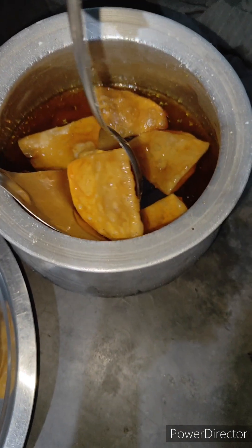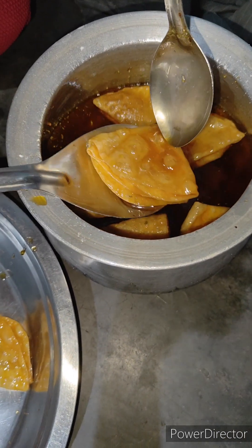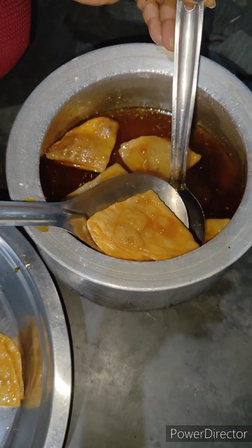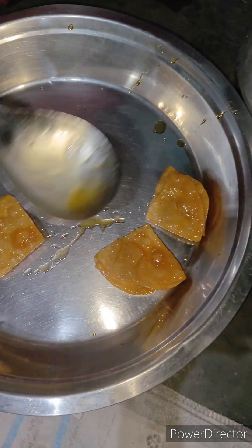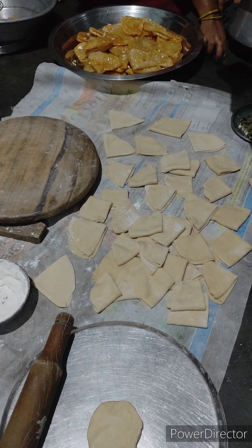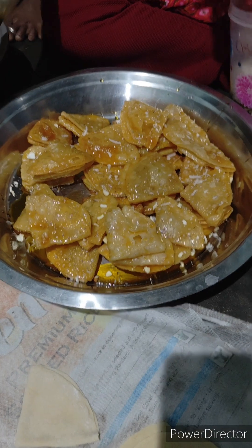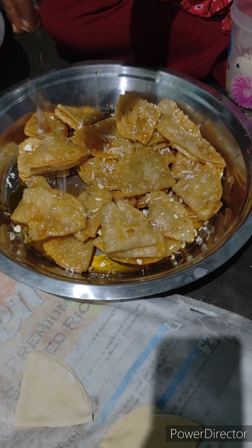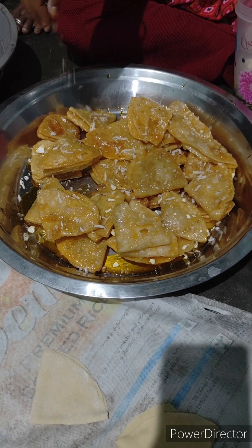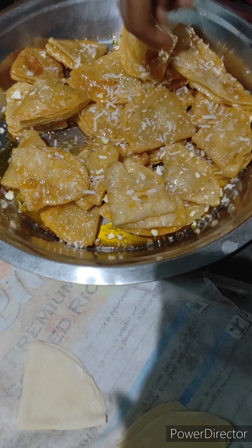We will bring the gulab jamun ki yelah to the jeera, but we will have just a little bit on this, a little bit outside. While we try to put the sweet leaves here we will have a little bit of dry fruit in the dark. We will make it sweet.